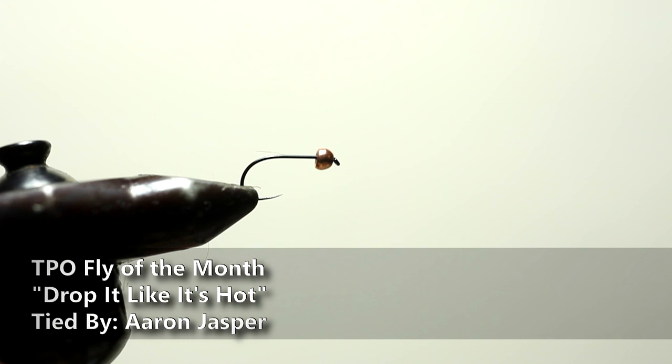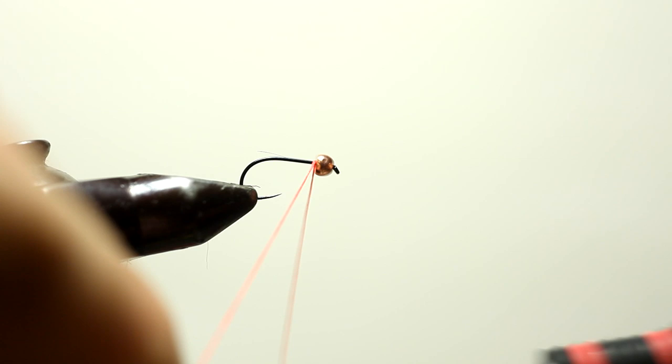Welcome to another TPO Flight of the Month. This month we're going to tie one of my favorite dropper nymph patterns that I fish dry dropper with. You can put the hot spot behind the bead, or you can put the hot spot at the rear end of the fly. For this one we're going to put the hot spot at the rear end of the fly.